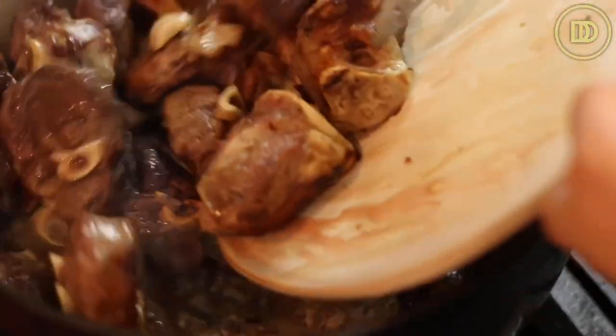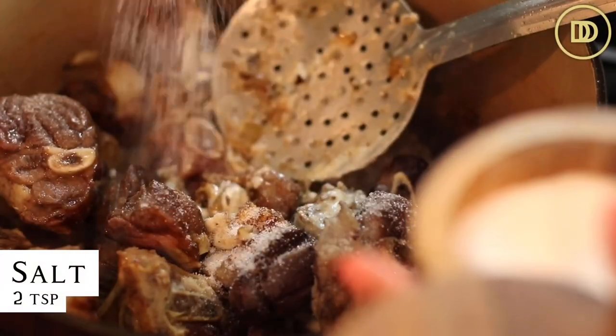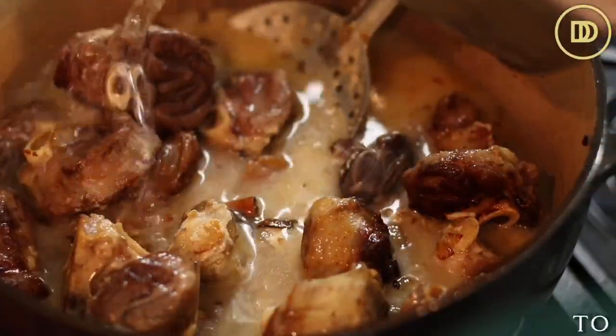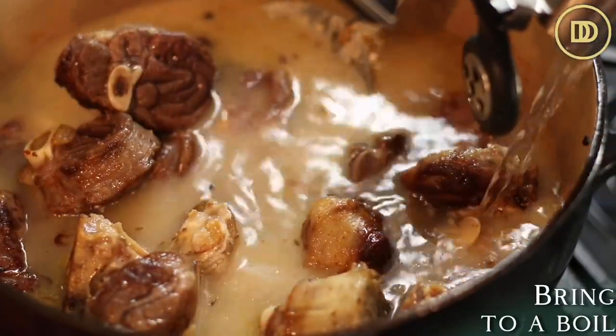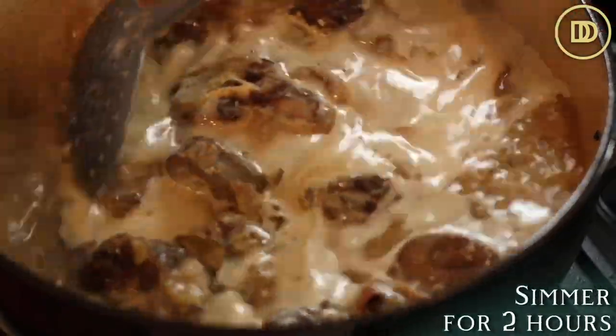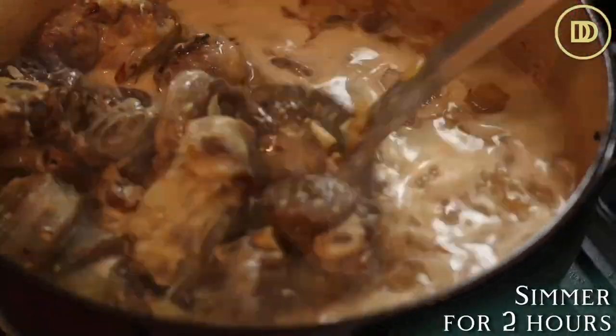The lamb goes back in. I'll add two teaspoons of salt and enough water to cover the meat. I'm just going to let this come to a boil. Once it comes to a boil, I'm going to reduce the heat to low and let it simmer for about two hours, or until the meat is falling off the bone.